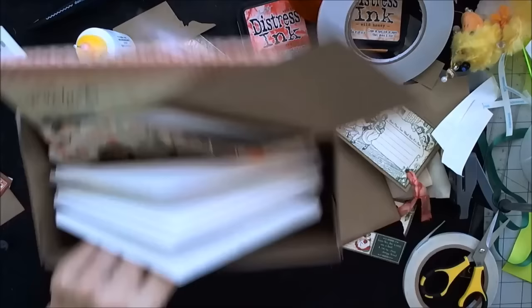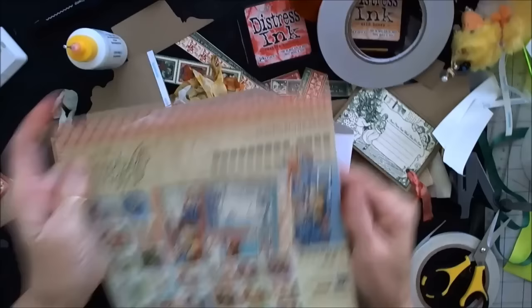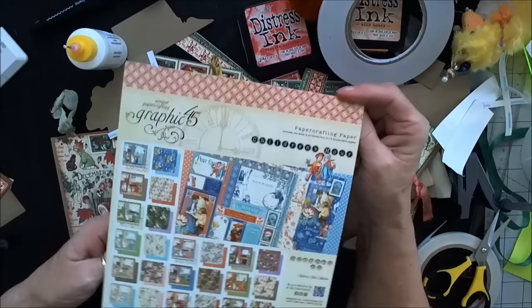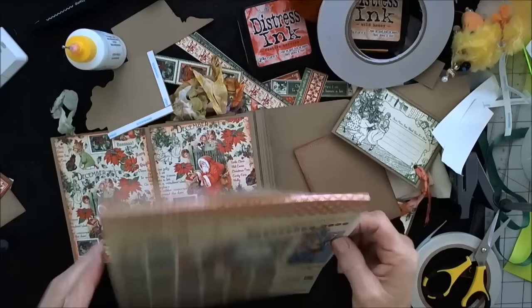This is one of the little cut-aparts from the paper. After I was on camera I cut apart each month and put it in a little envelope so I could keep it separate while I was putting my stuff together. Then I cut my mats. As you can see, I cut up all of the pages in this 8x8 book. But if you look, there are lots of bits and pieces left over — these will all make wonderful cards.